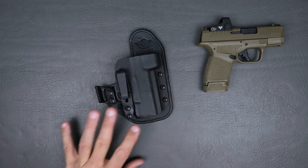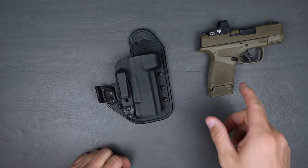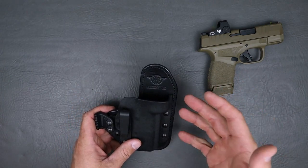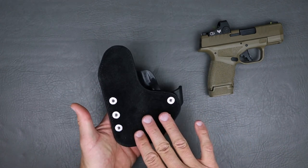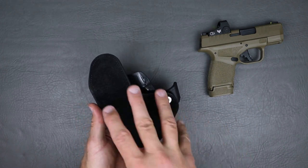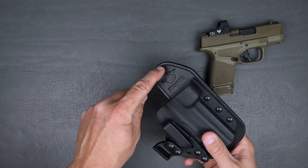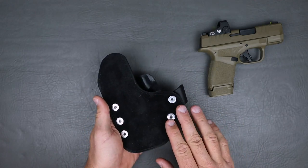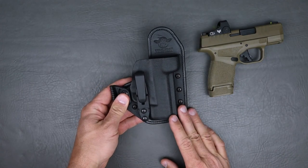Let's go ahead and jump into this Hidden Hybrid holster here for that Hellcat OSP — I'll leave it right there so you can stare at it because I love that little thing. So the Hidden Hybrid holster, let's start off with what it's made out of. This holster is made out of either 9 or 10 ounce Amish leather. It is then suede backed, which is bonded and sewn — that's why you see that stitching all the way around that leather.